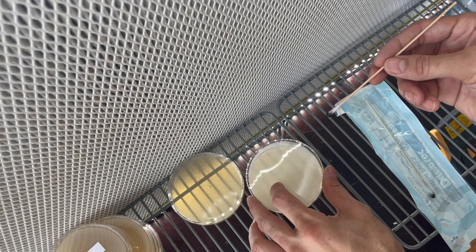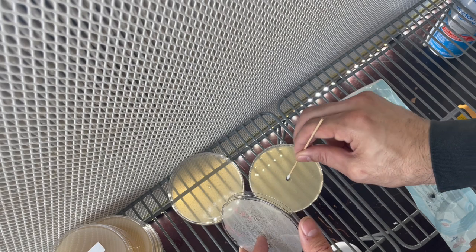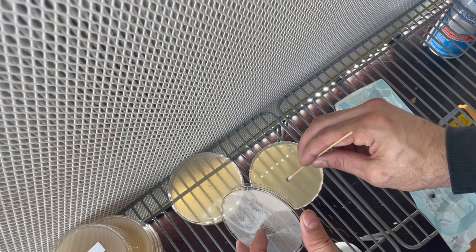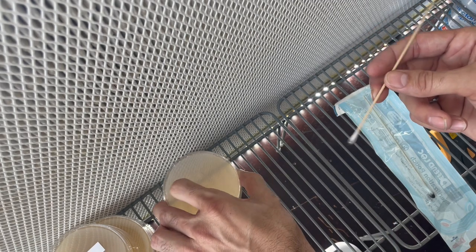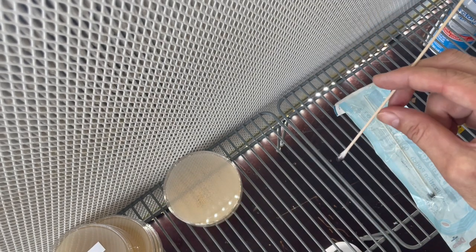We'll do it once more — really get it in there. Make sure you get a nice dip. Then you'll place your swab right back in your packaging.